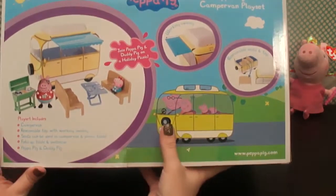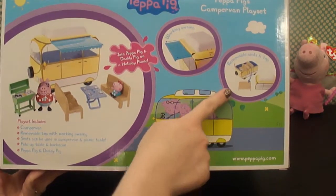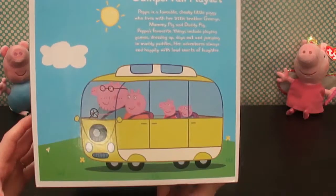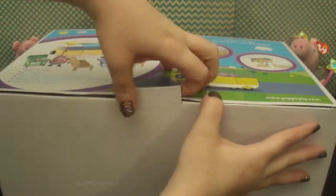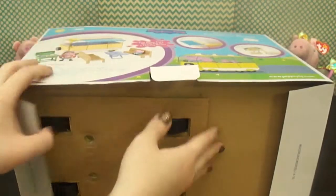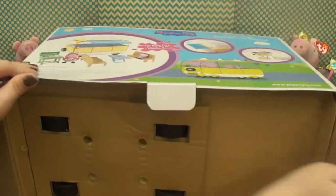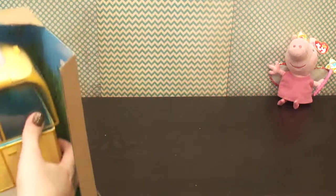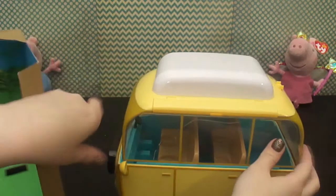Oh wow, it looks like this toy does a lot of fun stuff. Looks like the seats come out so they can eat at the table. You definitely need to take a look at this. It had some little screwdriver plates here that we already removed. Alright, here's the camper van.